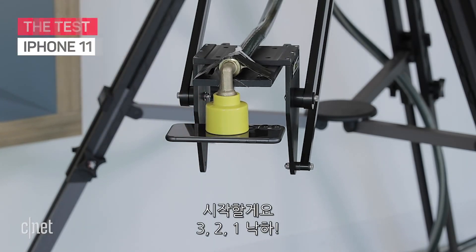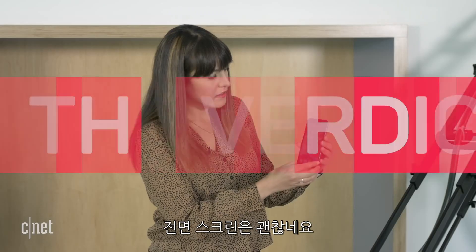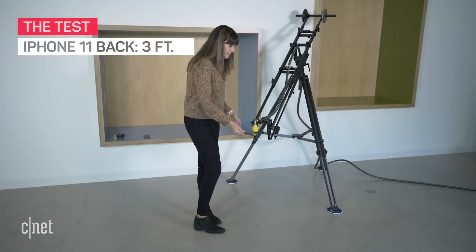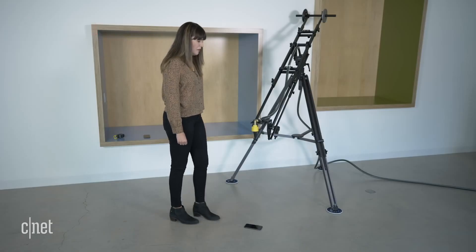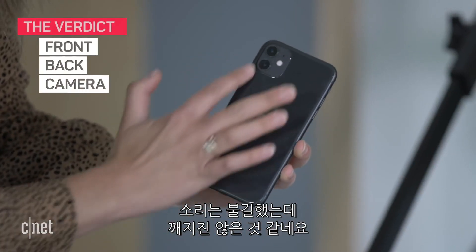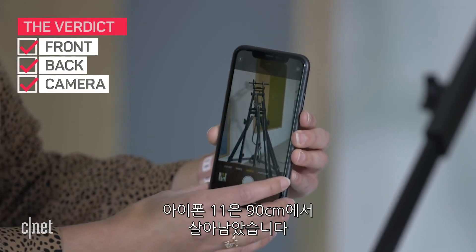The front screen looks fine. Camera looks clear and around the back — that looks fine. It survived the first drop. Now it's time to drop on the back. It didn't sound good, but it appears to be fine. No visible damage. Screen is fine, and the camera still looks clear. iPhone 11 survived three feet.